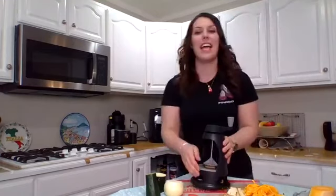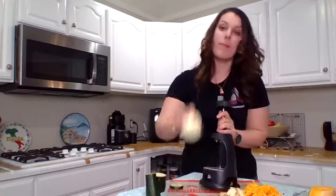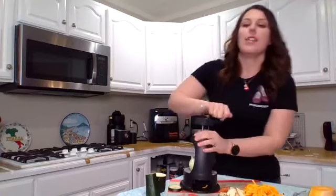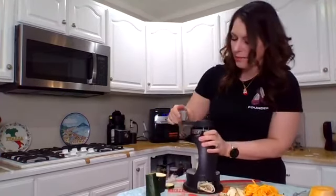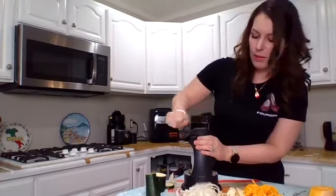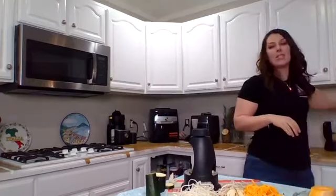Now for my favorite — onion. Spiralizing an onion is amazing; you get all these strings and you can make onion straws. You can deep fry them — super cool — or use them as a topping on steak. You can also sauté them with peppers. Peppers are great too — just cut the top off and spiralize them. And there you go — onion straws!